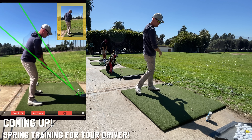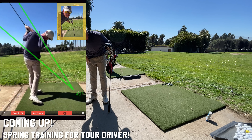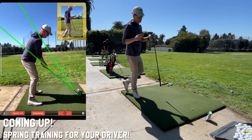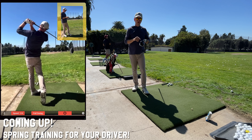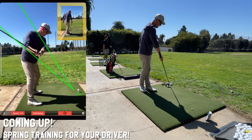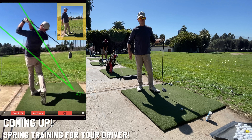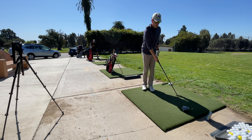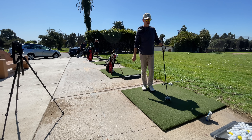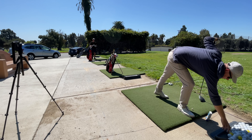I killed it, it's so good — 114 again. I'm glad you clicked the video, because today we're talking about doing a spring training for your driver. A lot of times it takes a few weeks or a few months, and sometimes it just never happens — you go the entire season where you never quite feel comfortable with the driver. So that's what this is going to be all about.